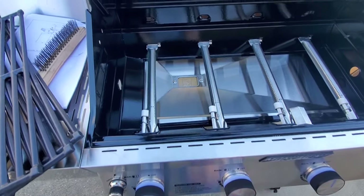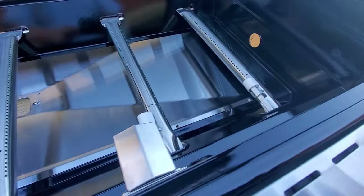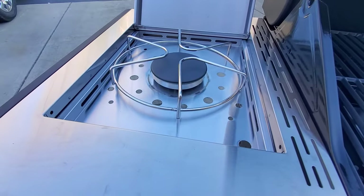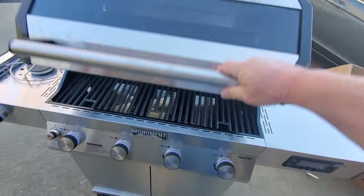A little quick burner test here. Make sure all the burners are running good. They look pretty good. Side burner works great — fired right up. Now we got the burners on, we'll let this thing do a little burn-off.